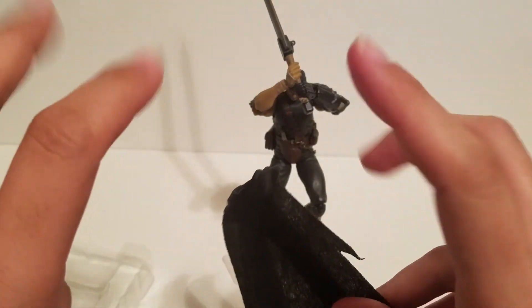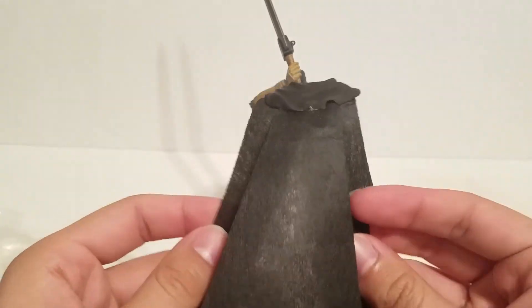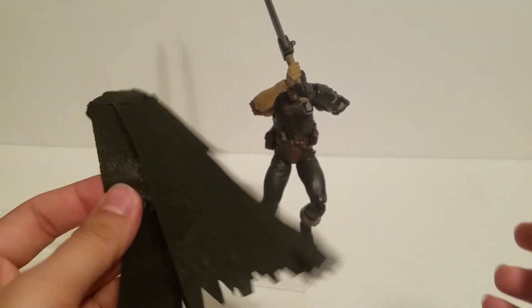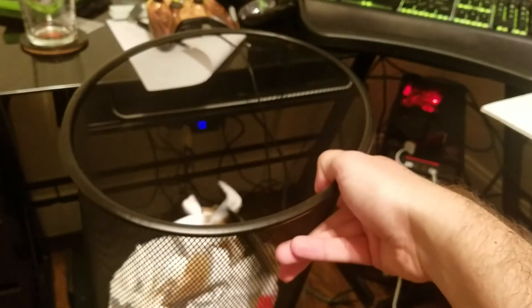This is a joke. I have Star Wars figures that are three inches tall with better capes than this. This is supposed to be a — I'll call it a medium-end collector figure. What the crap is this? Fuck that cape.